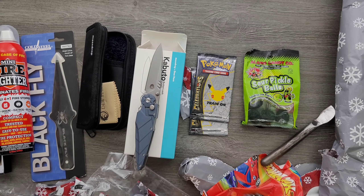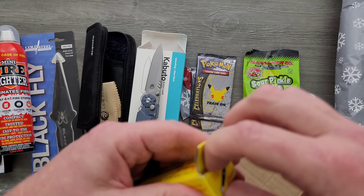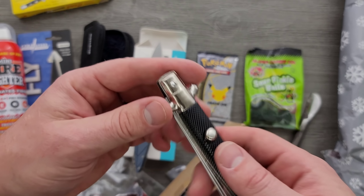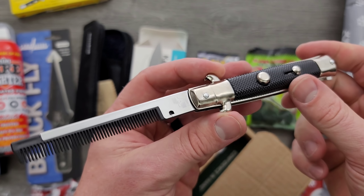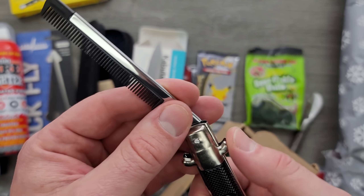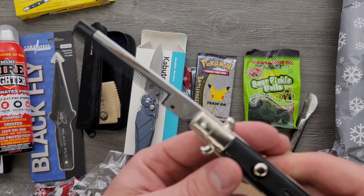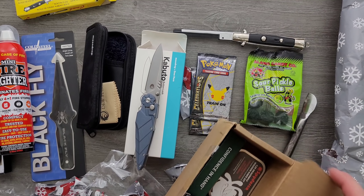Look at this — oh my gosh. Is this like a classic? Classic switchblade swivel guard switchblade comb. That's so cool. I see how that works — it's got the lock and everything. That's very nice, very cool.